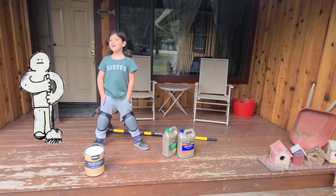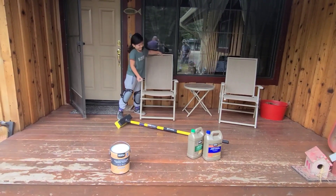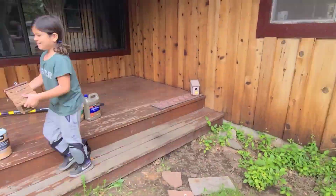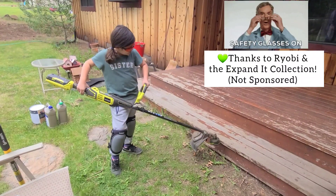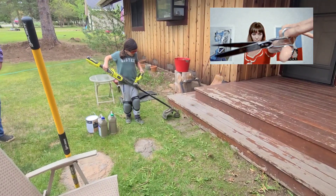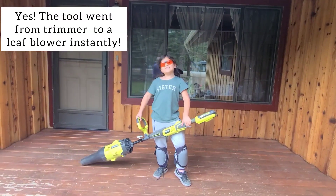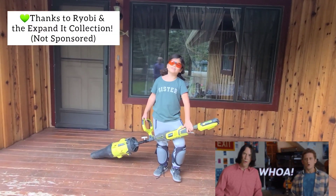First we have to get everything off the deck. First we have to take out the screws. This RYOBI expanded thingy makes the work much easier.